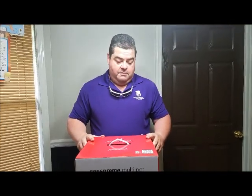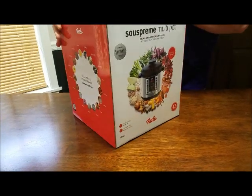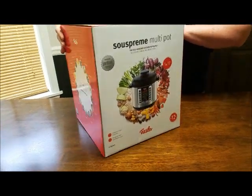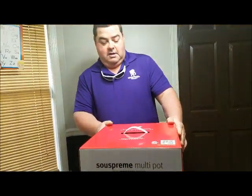Hey Russell fam. Today we're going to be unboxing this Supreme Multipot. It's a pressure cooker slash crop pipe thing. The company sent it to us for review, so stay tuned and we'll come back soon.